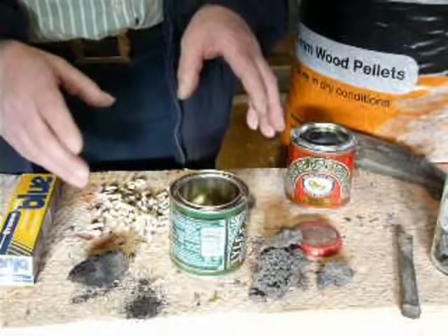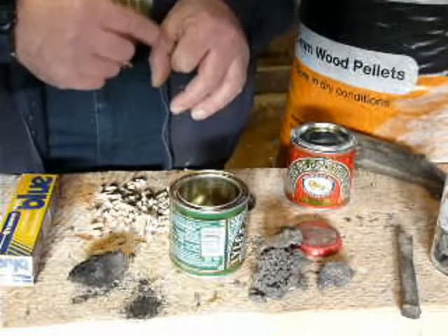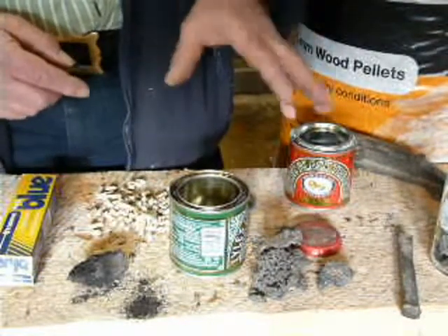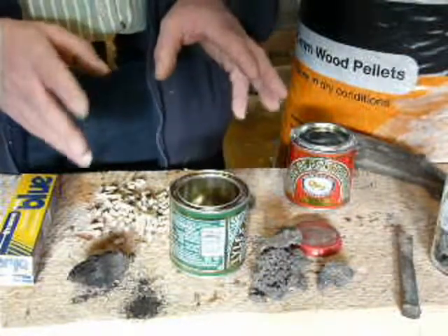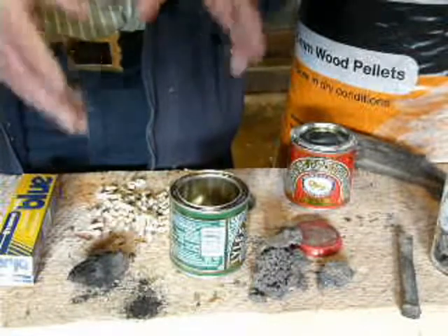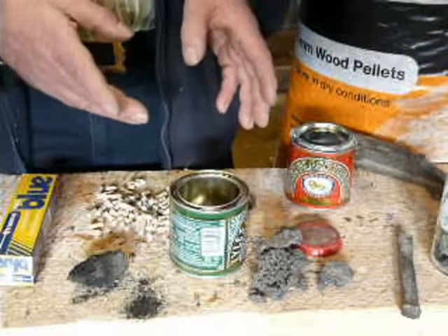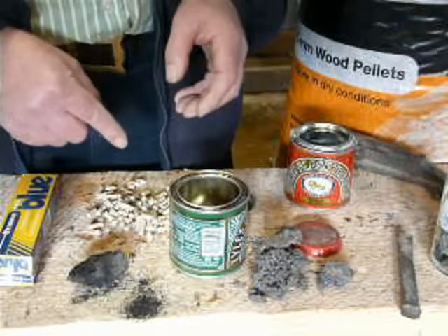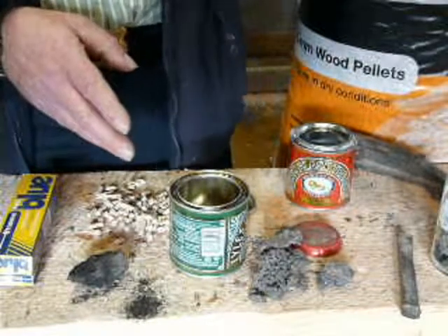The way pellets are produced is quite interesting. You take wood chip from a wood chipper, but you don't want the small material normally produced by arboricultural type chippers — you want quite big pieces. That's then dried, but not dried too much; it wants to be between about 14 and 20 percent moisture. If it's too wet, once it's been through the process into the pellet mill it could create pellets that fall apart. If it's too dry, there's far too much friction in the pellet die and you get very hard pellets that won't burn properly.